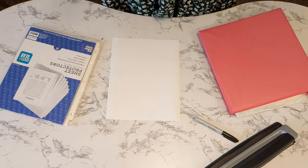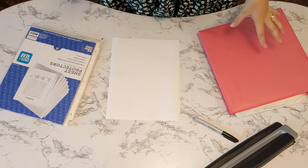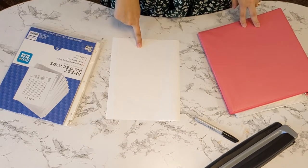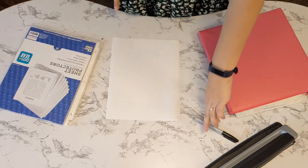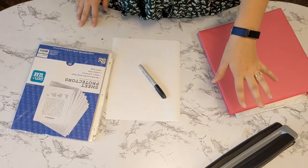What you're going to need for these memory binders are — of course memories — but then a binder, some paper so you can label your binder, a marker, sheet protectors, and a hole punch.